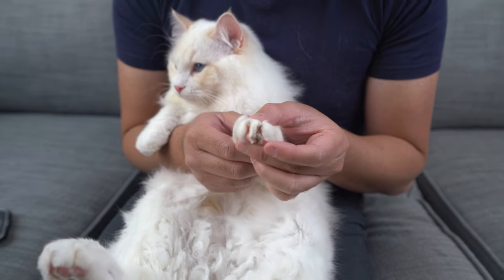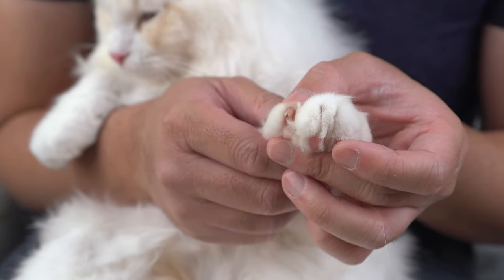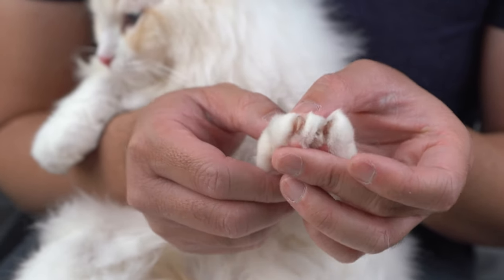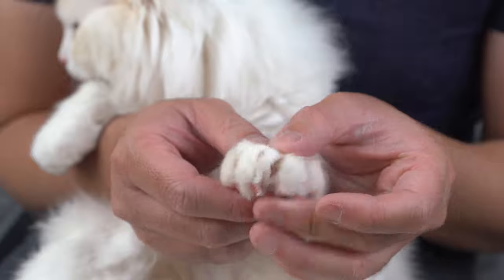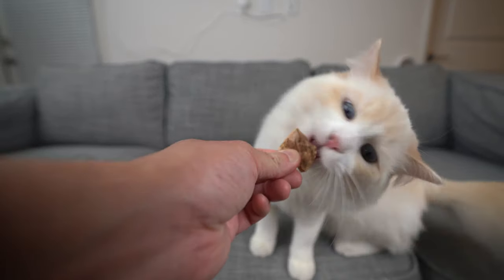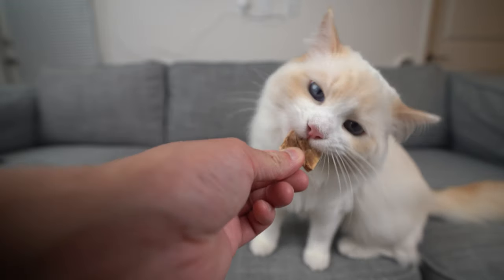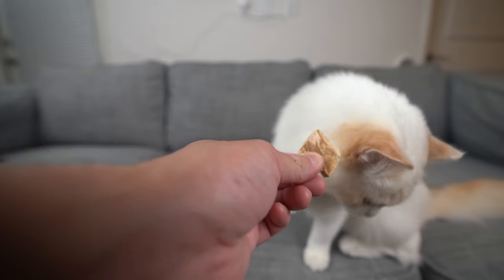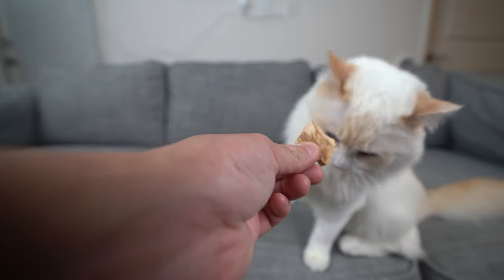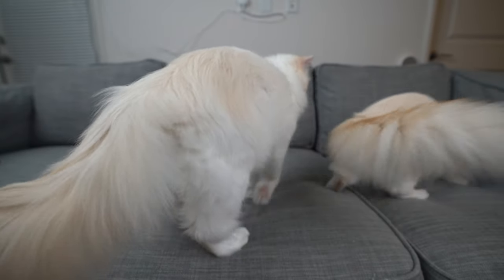Once your cat is comfortable with touching their paw, you can start squeezing the paw so one nail extends. Release immediately and give your cat a treat — Aria can get very excited about treats. Do this two to three times every day until your cat gets used to it and doesn't seem to resist as much. If you have gotten this far, it is a huge step forward.